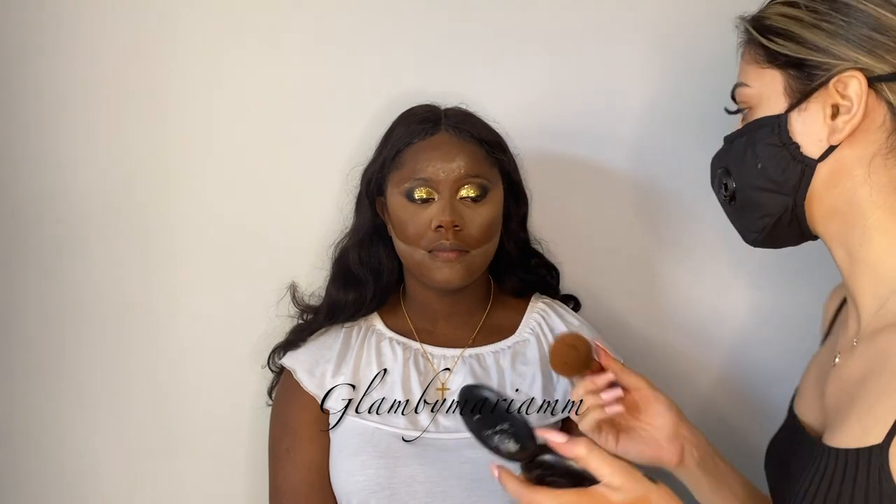For the rest of the face, we're going to go with the same powder in NW50, using an Almoda hairbrush — I'll find out the actual name and link it down below — and just press it into the skin.